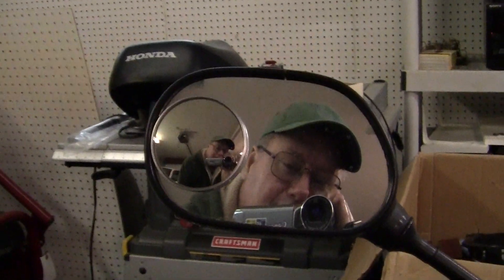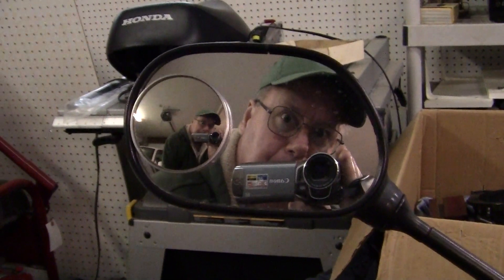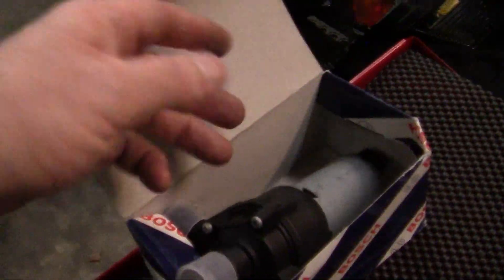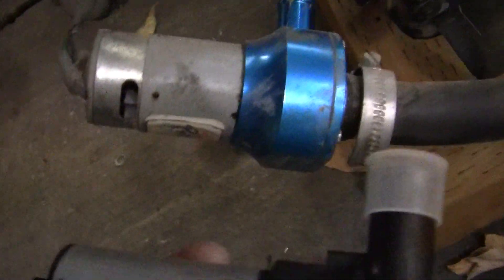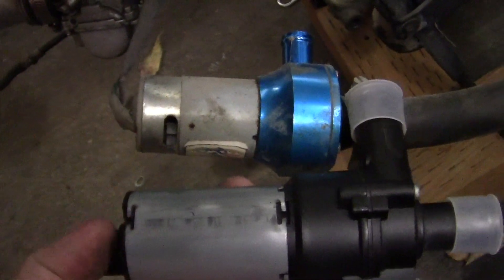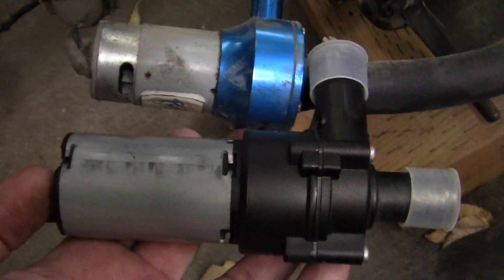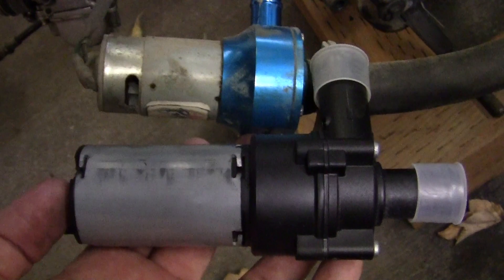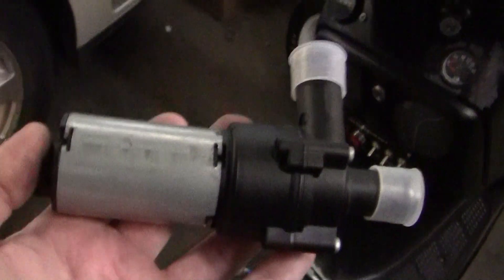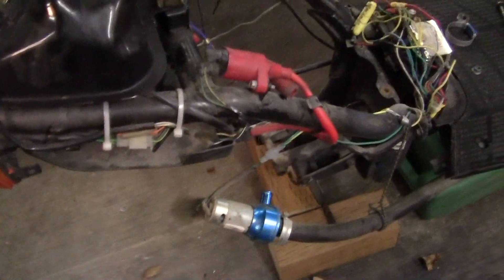Danny from Israel commented that my fuel pump right here — he suggested that I paint it blue like this one. What I'm going to do is put some blue anodized finish on the back of it. I just want to say thank you, Danny from Israel. One day I would love to stand on the ramparts of Masada and look down and imagine what it was like with the Romans there, and also go see the great pyramids of Giza. But at my age, year after year, I don't know if I'll get there.